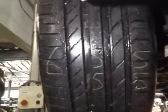Offside front tyre tread depths are 6, 5.5, and 5.5mm. Front brake pads are 9mm. Suspension is okay.